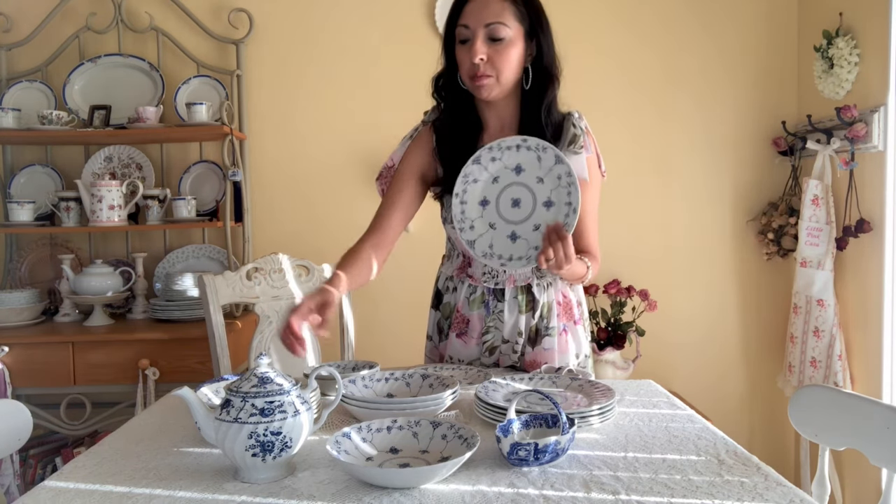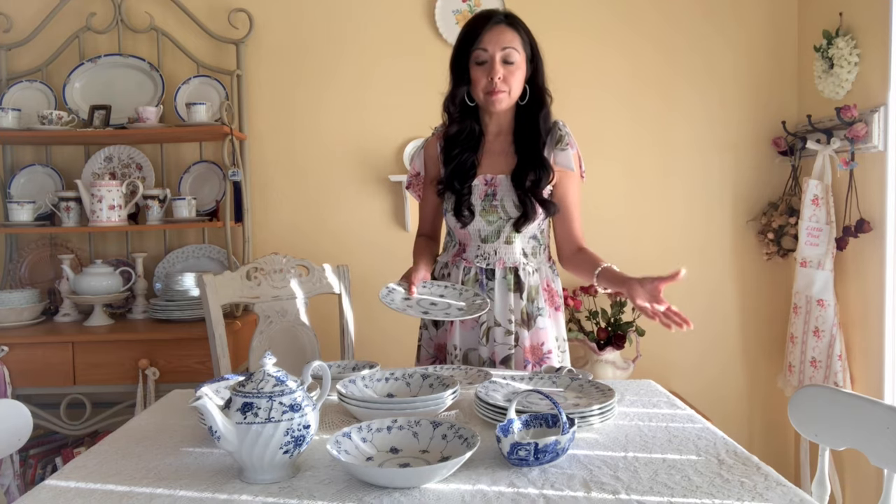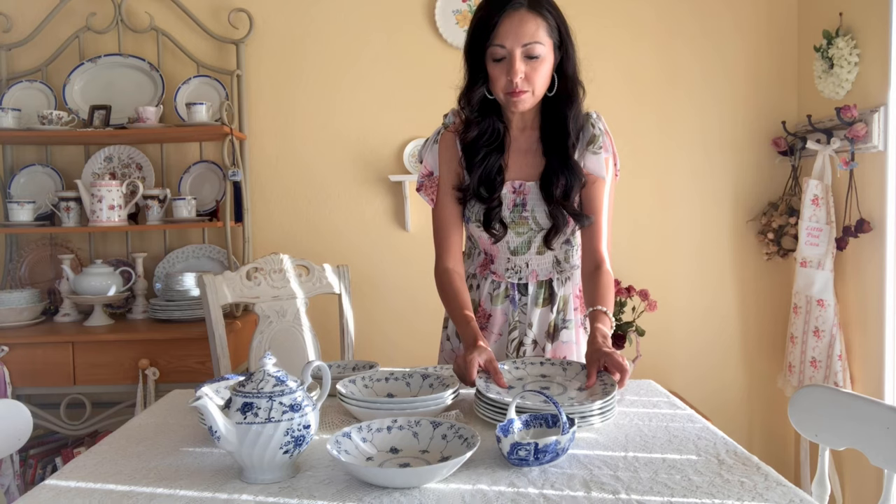This pattern actually matches the teapot — not the same, but it coordinates. I'd like to make my china eclectic. If you go back in history, many women didn't have full collections because dishes weren't very affordable, so they mixed and matched for tea parties and everyday use. I love decorating my table with a lace tablecloth and an elegant feel, bringing in that Victorian era, Regency era, and even colonial America aesthetic.